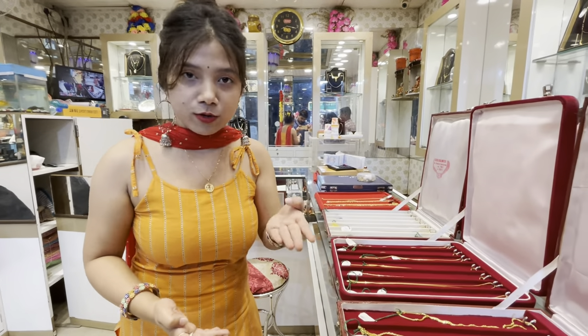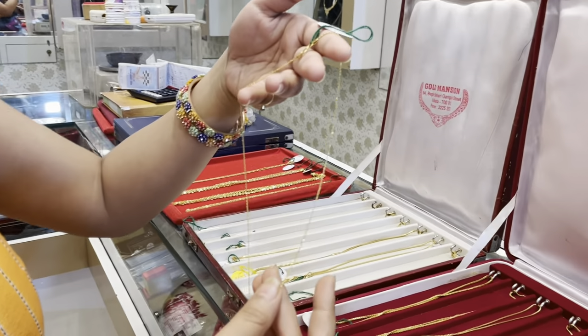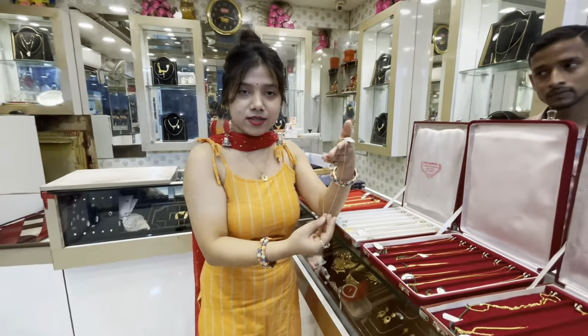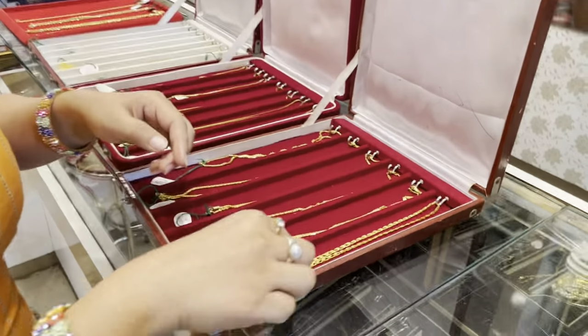Let's go ahead and take a look. You can use a chain on a daily basis — about 2 grams. In that case, let's start with this one. It's a very nice and sleek design. For today, a chain is very rare. This is the lowest. You can use a chain on a daily basis. This is a biscuit chain.